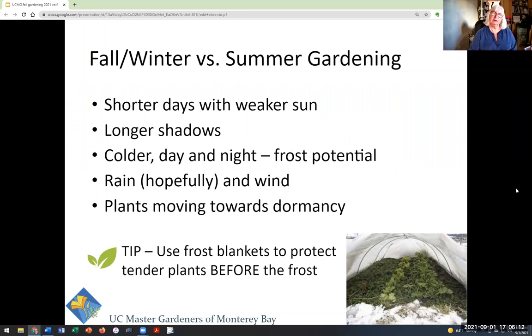So fall gardening — why is it different than summer gardening? The days are shorter, and the sun is at an angle, so it's weaker and it's throwing longer shadows, so light and heat are always an issue. It's colder during the day, but more importantly at night when it gets really cold, and there's always a potential for frost depending on where you live. It's going to rain, hopefully, and there's wind — all kinds of weather conditions that we don't have in the summer.